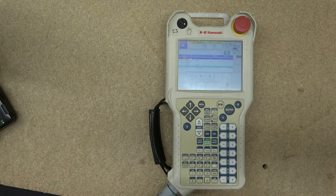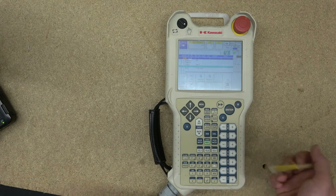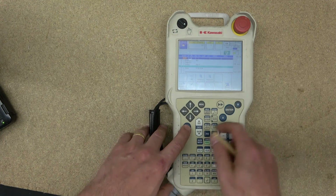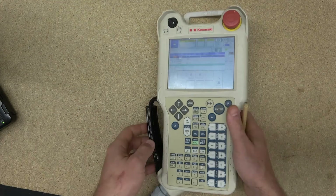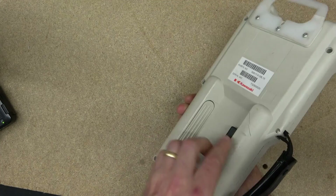The next button we're going to check out is the Motor On or Jog button. If you want to turn the motor on, as you can see my motor is on now, you need to click Motor On and that will activate the motor. Only then are you really able to start operating — if you click the dead man switch in the back, you can start using the navigation buttons.